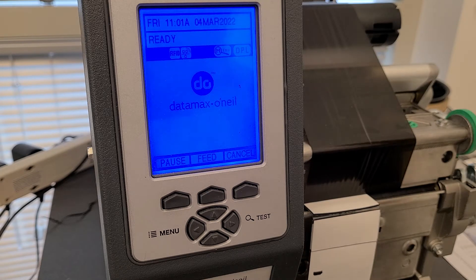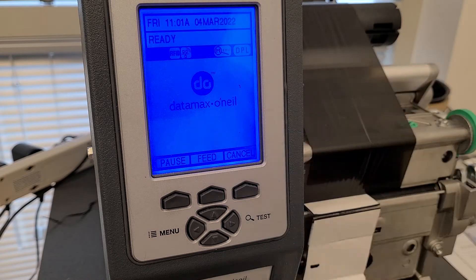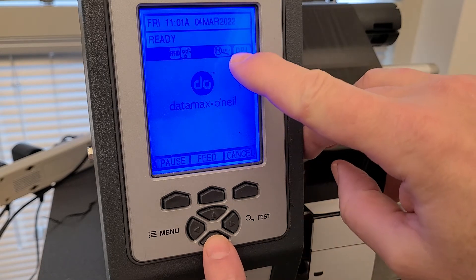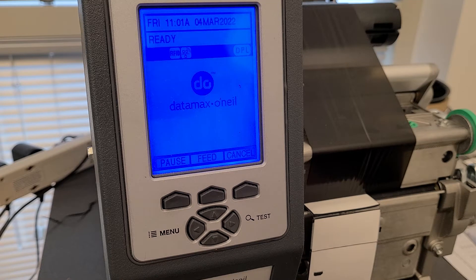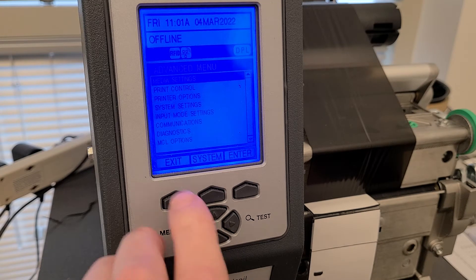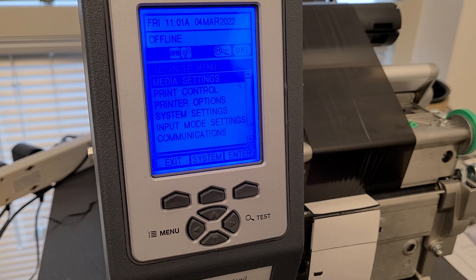Specifically, this one deals with the Datamax H-Class 4606, and these are Brady ATA high memory RFID tags. We begin by making sure we've got the magnifying glass enabled — you can toggle that with the down arrow to turn it on or off. If you don't have it on and you hit Menu, the menus are so small you really can't see them. So hit that once, and now when you hit Menu you've got something you can actually use.